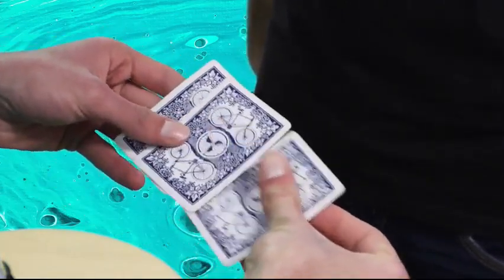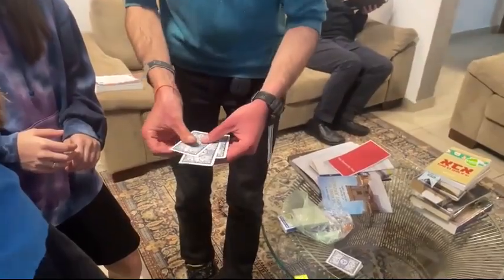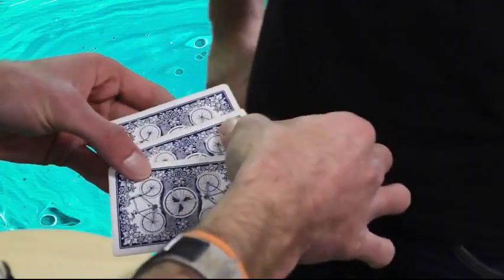Let's try this. Where's the Queen? This one. Where's the Queen? Yes. Not quite.